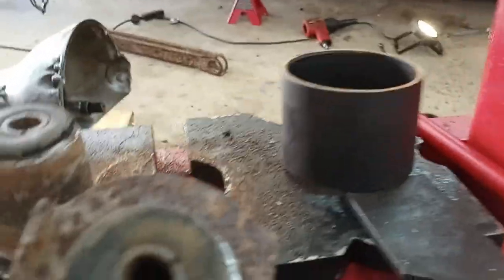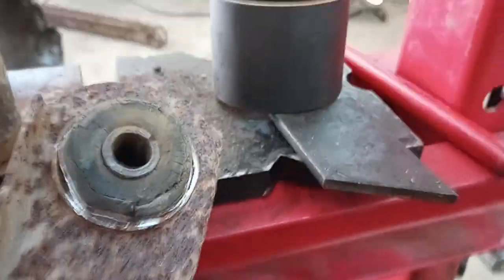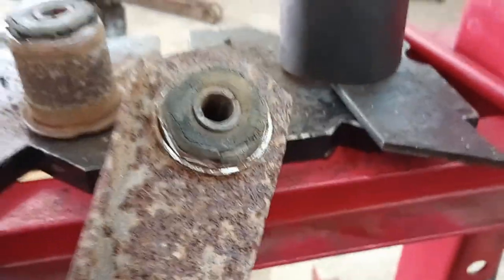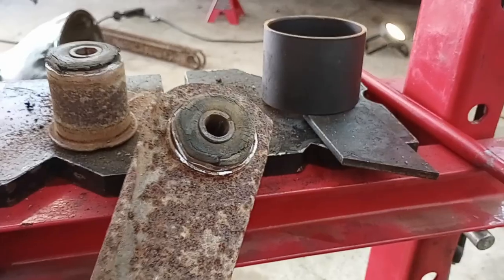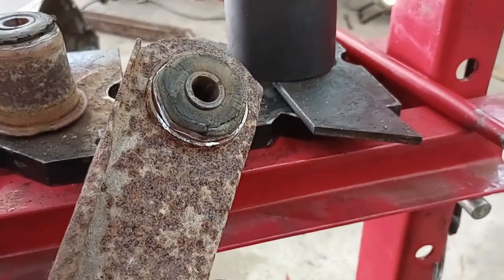So be careful — don't damage your suspension parts — but that seems to be working for me. I'll go try the other side now. I still got the uppers left to do; hopefully those will be a little easier. If I find anything interesting doing the uppers, I'll post that as well. Until next time.